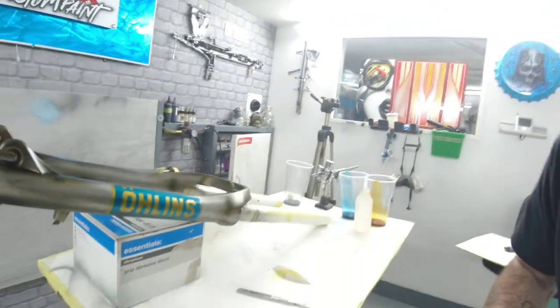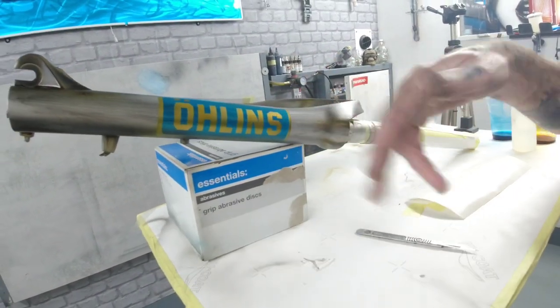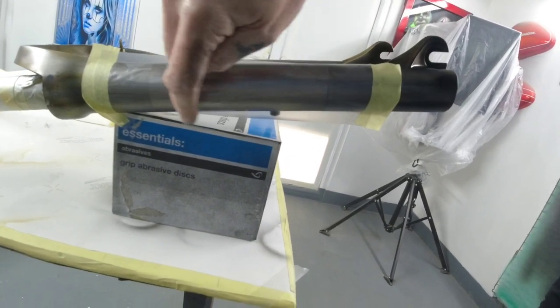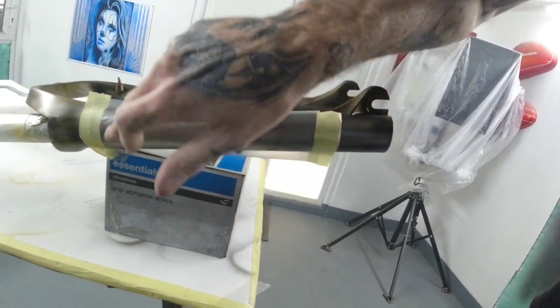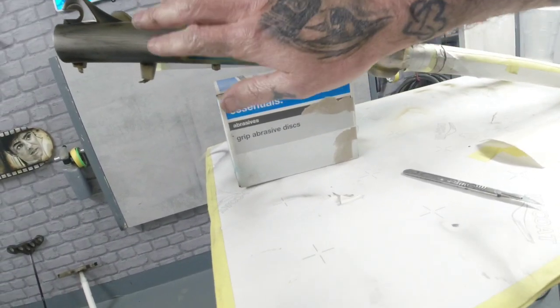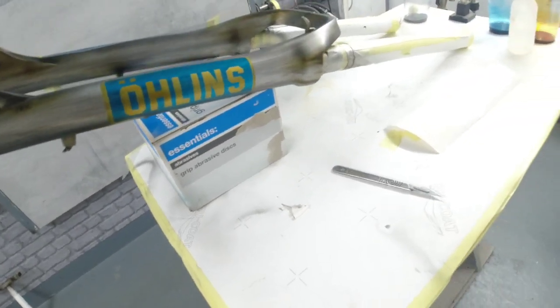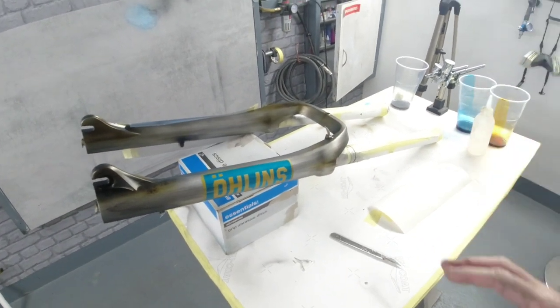One logo is down — we've got the candy blue and candy gold Ohlins logo on the forks. I started with the mask that had the big center piece cut out, dropped the candy blue in, placed the Ohlins text stencil, leveled it, dropped some silver, then went into the candy gold. That gives you the two-tone logo. Just need to repeat this on the opposite side then these three pieces will be good for clear coat.